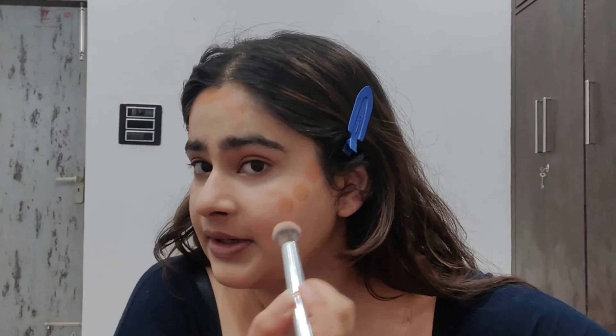For bronzing I am using this Instant HD Wind Eraser from Me Plain multi-use concealer in shade Fondable for Caramel. We are going with the dotted method.